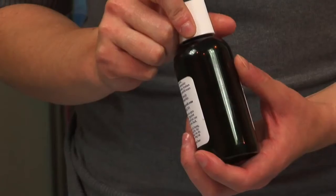Arthritis in Chinese medicine is called Bi syndrome and there are various reasons that this may arise. It can be due to heat, due to cold, it can be due to dampness in your body, or even wind according to Chinese medicine theory.